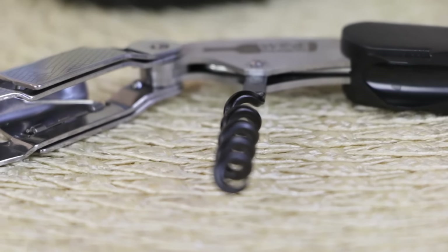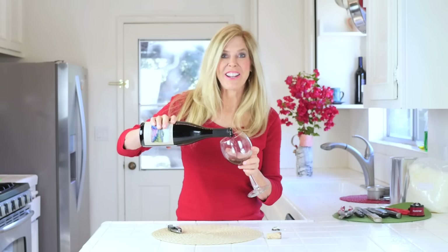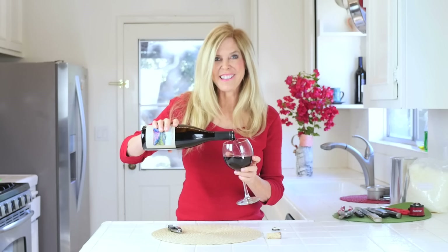Click the link below. I'm Rebecca Brand — subscribe to my channel and let's keep finding great things for life, like these Christmas presents for your friends and family. Happy Holidays. You thought I was going to drink that on camera, didn't you?